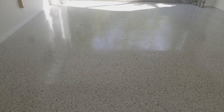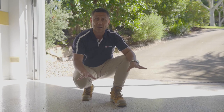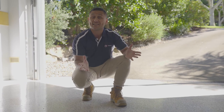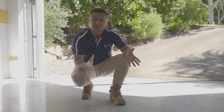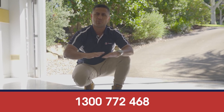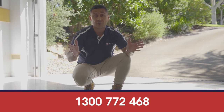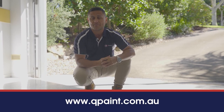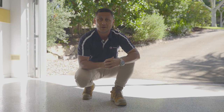We've done the repainting of this garage but what really makes this garage lift is this two-pack coating. Trust you're having a great day. If you need any assistance or you'd like some advice about your garage floors, concrete floors, flake flooring, stenciling, or just block colors, feel free to give us a call anytime or check us out on our website at qpaint.com.au. All right, stay well, be good and see you in the next one. Bye.